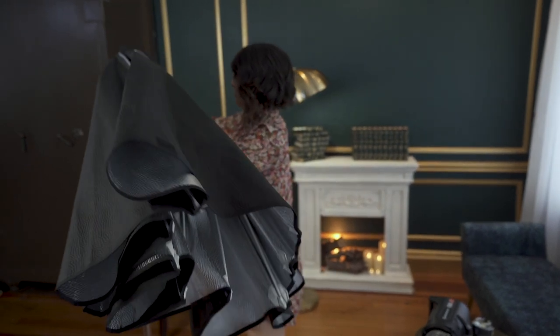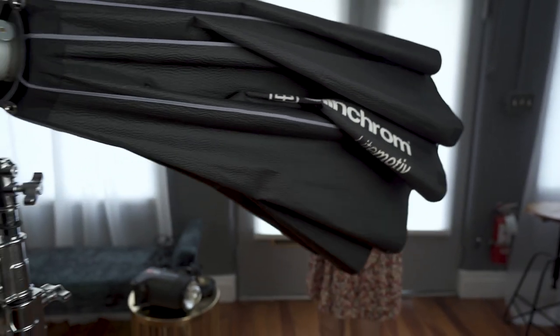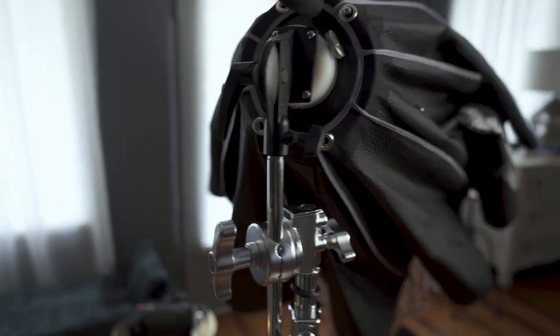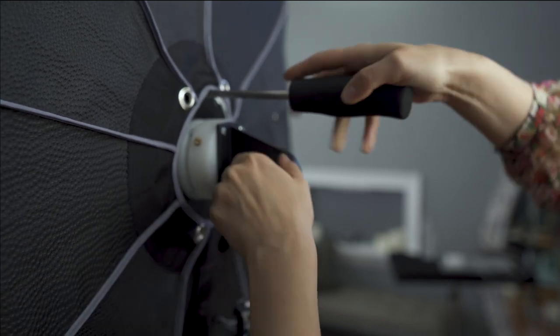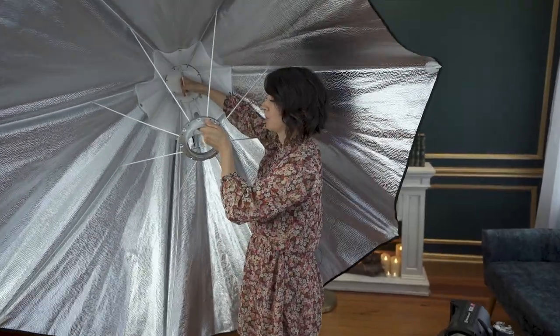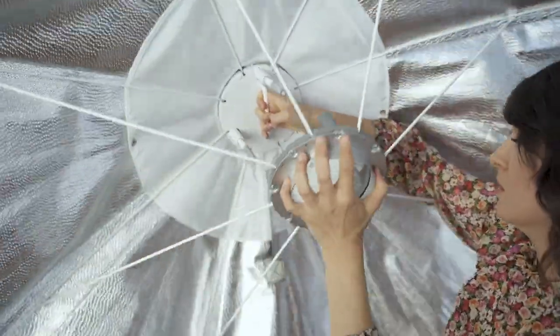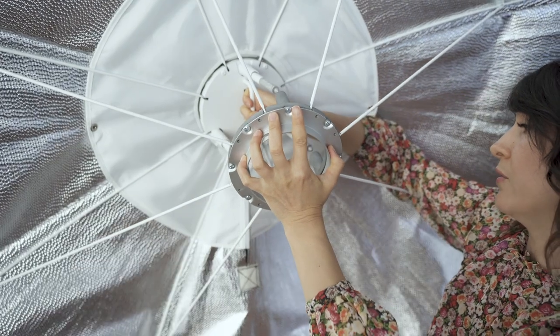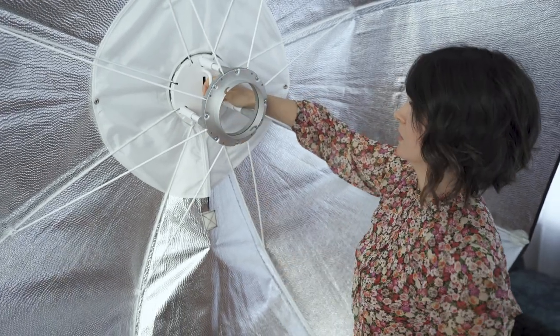I'm going to position it on my light stand first. When you open your softbox, first align your mount with the metal support, then open it up. I align the first one and then it's really easy to align the other metal supports — just like that.